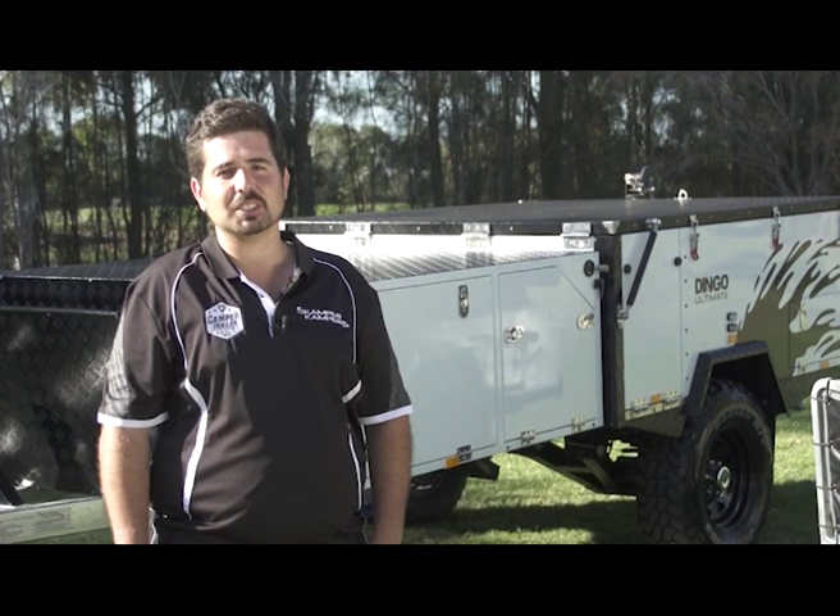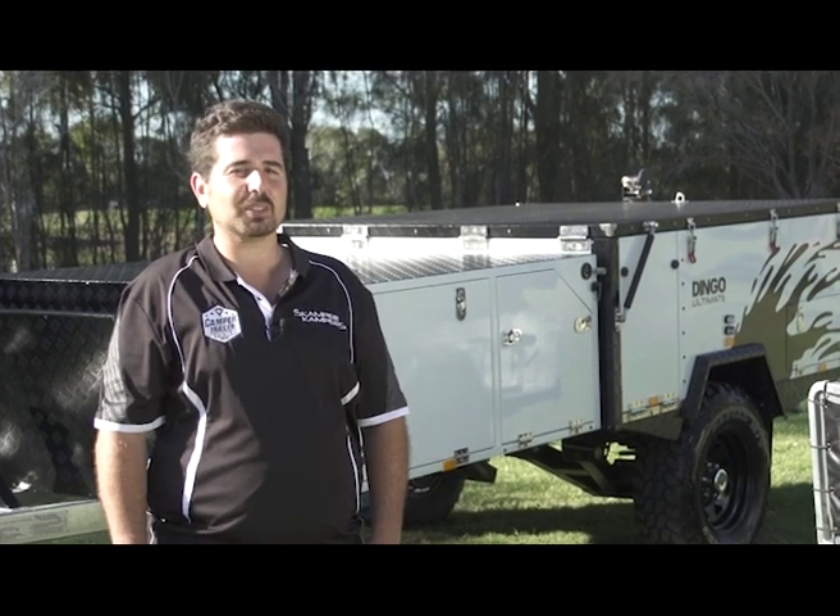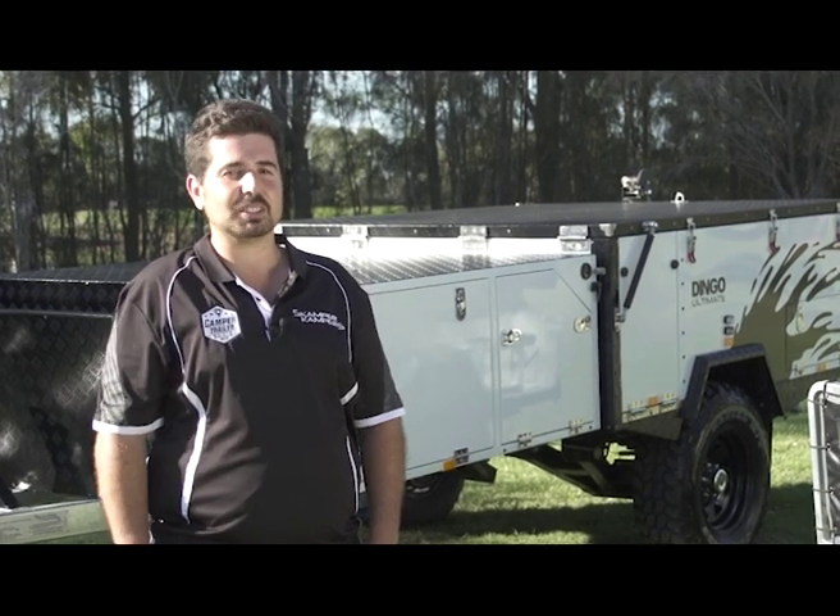Welcome to Scamper Camper's tips and tricks series. These videos will help make your camping in your Scamper Camper a whole lot easier.